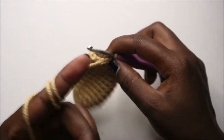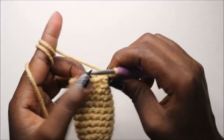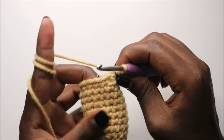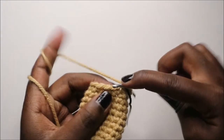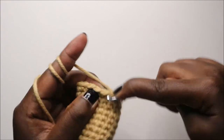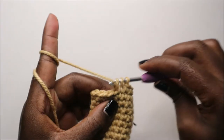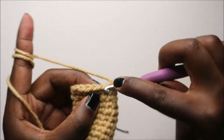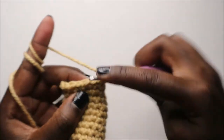Now in our 15th row we are going to do three single crochet then decrease, and repeat three times for a total of 12 stitches. So we do three single crochets and then decrease, then repeat again — three single crochets and decrease — and repeat that one more time.